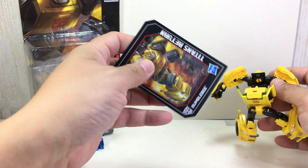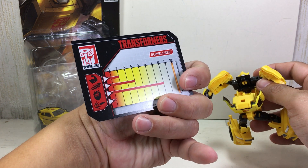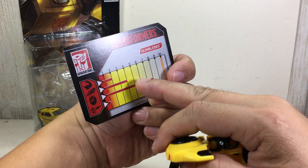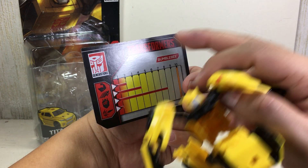Incidentally, he also comes with a collector card with some specs. I would think speed would be his highest, but it's intelligence that's the highest, and very little firepower strength.